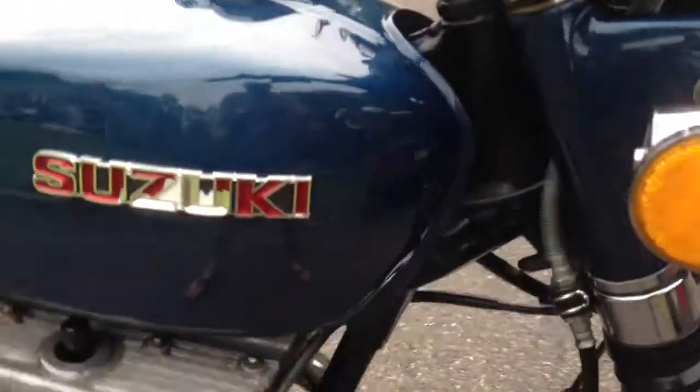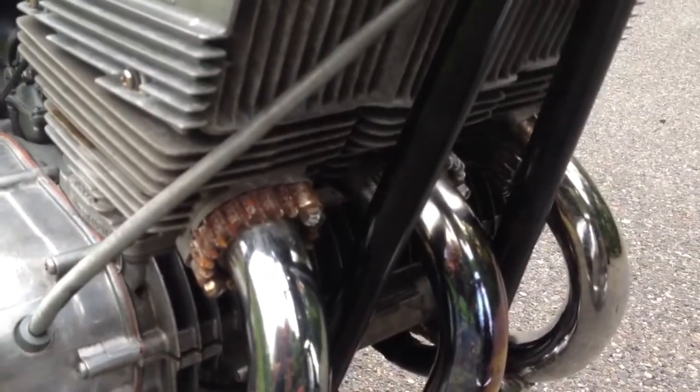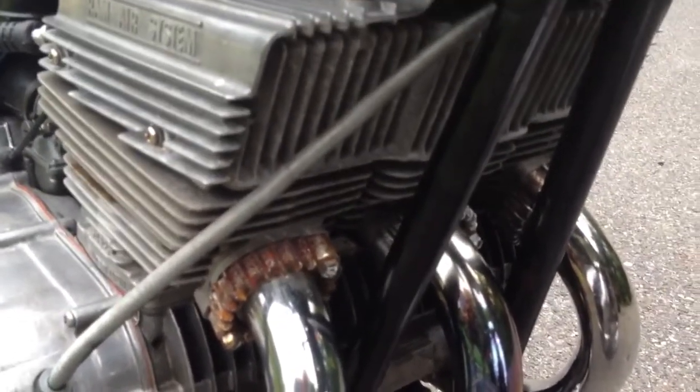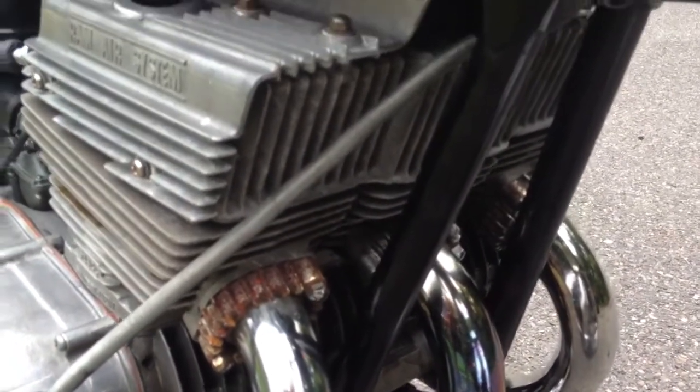The only real corrosion on the bike is right here where the pipes go into the engine. For some reason, they did a rough chrome job on these. Just about every single one of these bikes I've seen has corrosion on the collars here. Not a ton you can do about that, unless you take them off and buff them.